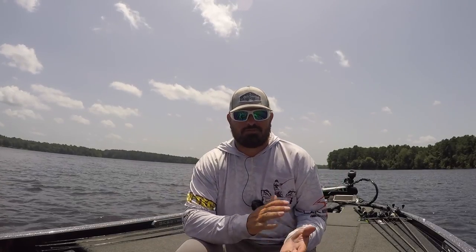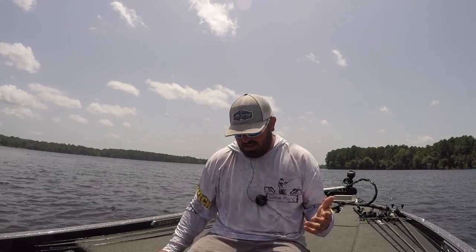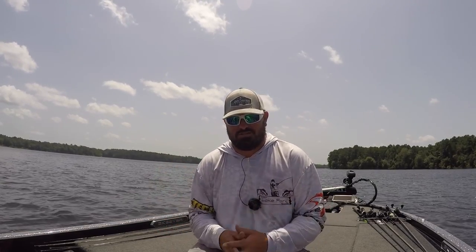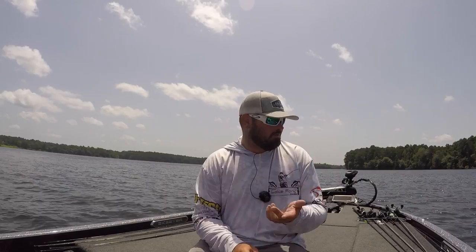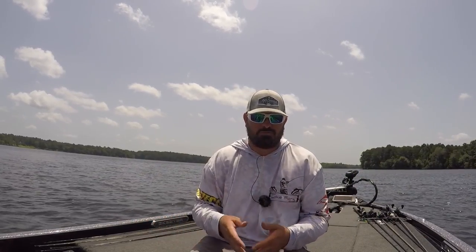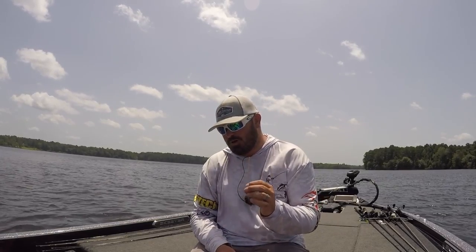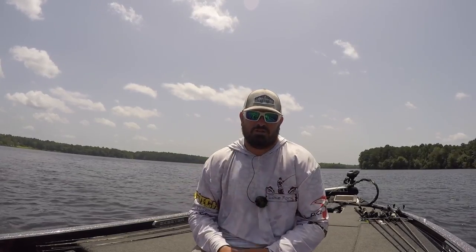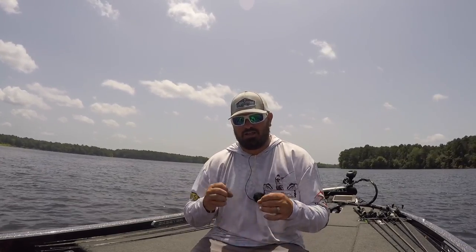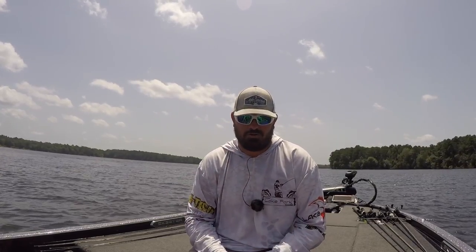Hey guys, welcome back to Your Lake Fork Guide — got another episode of the Guides Network. Today we're going to talk about one of the most important subjects you can learn and get better at when it comes to bass fishing. Bass boats are extremely expensive, and so is all your tackle, trolling motors, power poles — but one of the most important tools are your electronic units. Today we're going to talk about in-depth settings: how to get the most out of the sonar on your electronics.